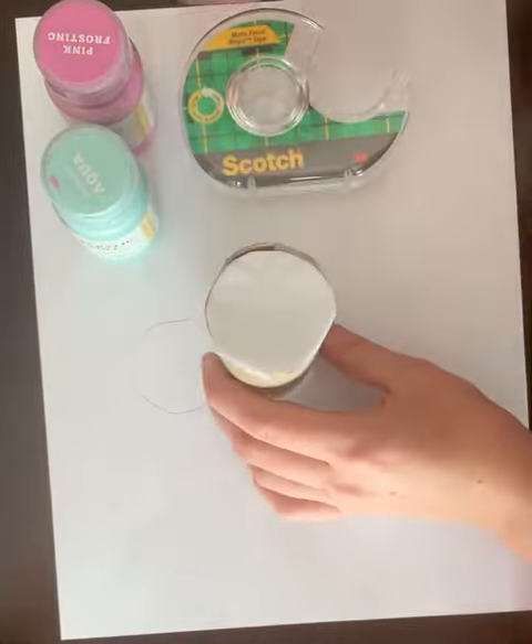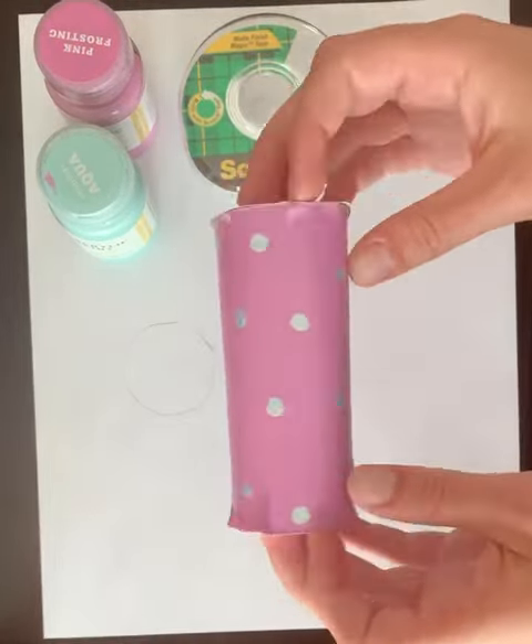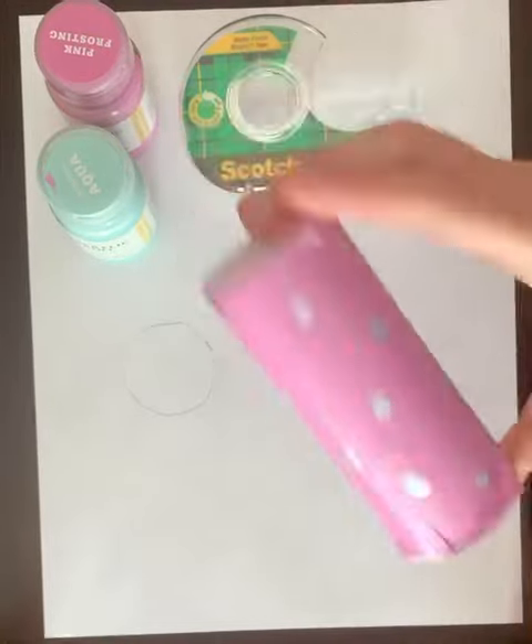All that you have left to do is decorate it. I decorated mine — I painted it pink and then put little blue dots on it. But you can do whatever you want. Have fun!